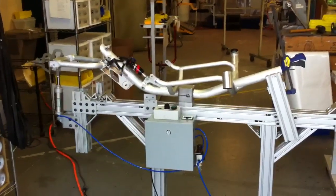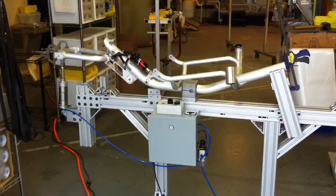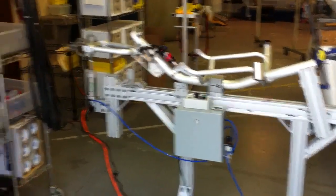And after the test was done, we could pull apart all the parts and analyze every single bearing, every single joint. Thank you, Lynn.